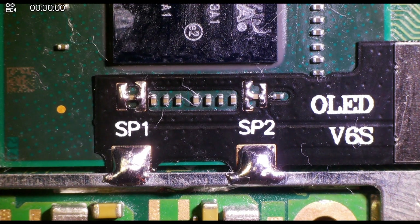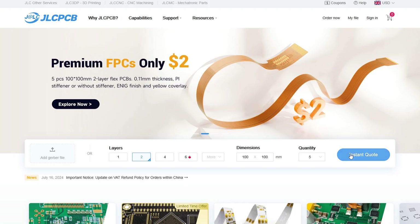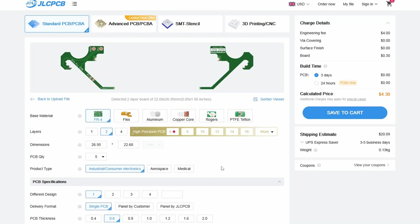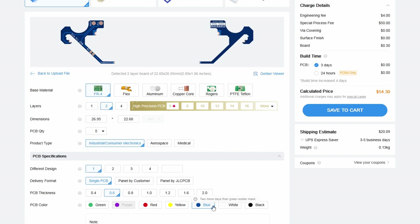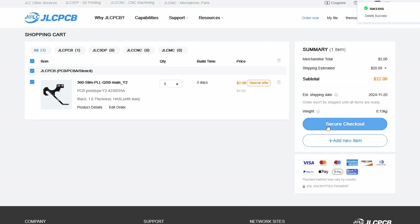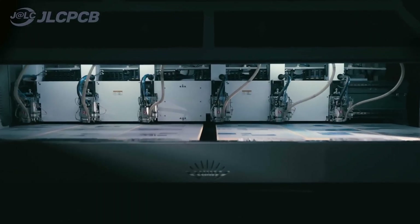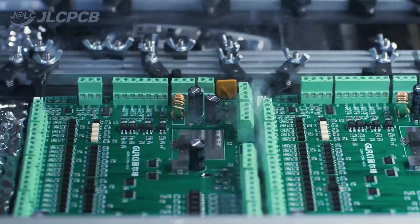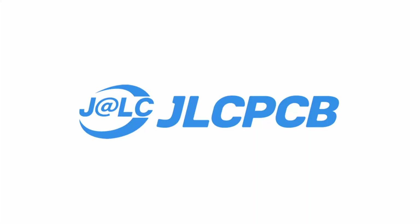Next we're going to move on to the second flex cable, which is the Lite FPC. Today's video is sponsored by JLCPCB. JLCPCB is the cheapest and best way to get your PCBs printed professionally. They offer lots of customization on PCBs including the color of the silkscreen, thickness of the boards, and lots of other things to make your PCB perfect. They offer a top-notch quality service at low affordable prices, and also offer 3D printing and CNC machining, making them the perfect solution for all of your project's needs. Go to the link in the description below to get your PCBs professionally printed today. Big thanks to JLCPCB for sponsoring this video.